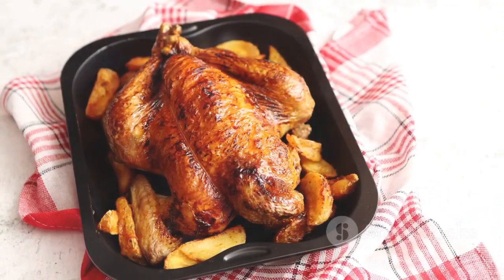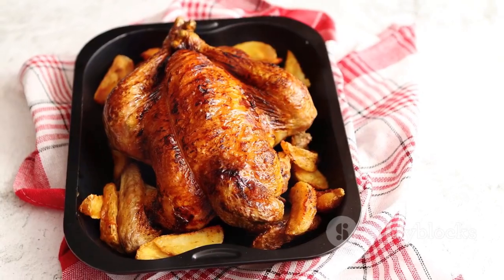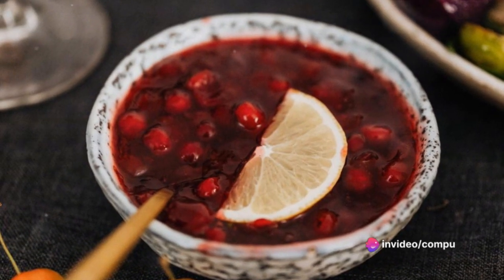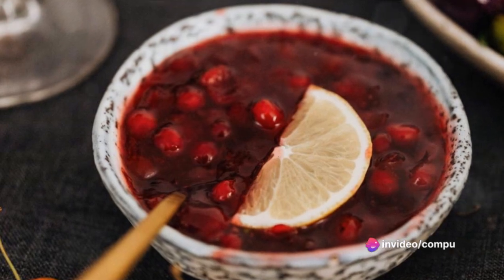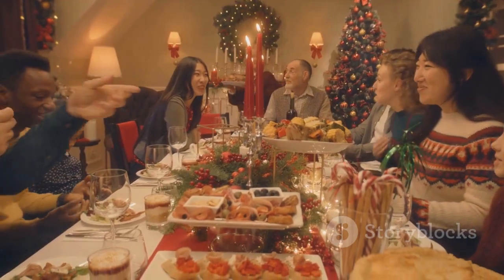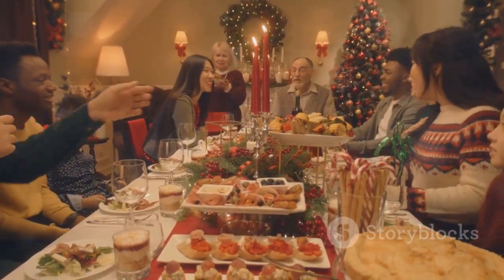After the turkey has reached the desired temperature, remove it from the oven and let it rest for 20 to 30 minutes before carving. This allows the juices to redistribute throughout the bird, making it more moist and flavorful. Serve the turkey with the homemade cranberry sauce on the side and watch as your family savors every bite of this festive feast.